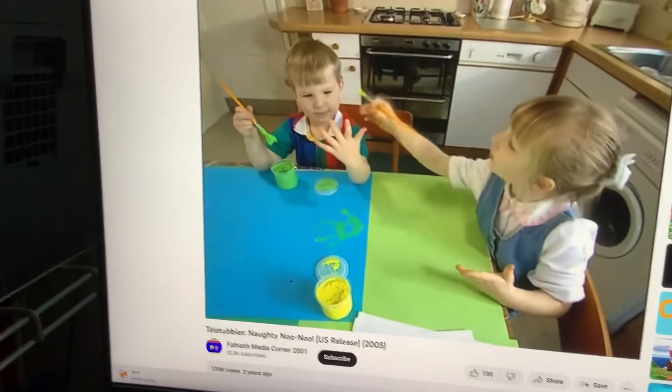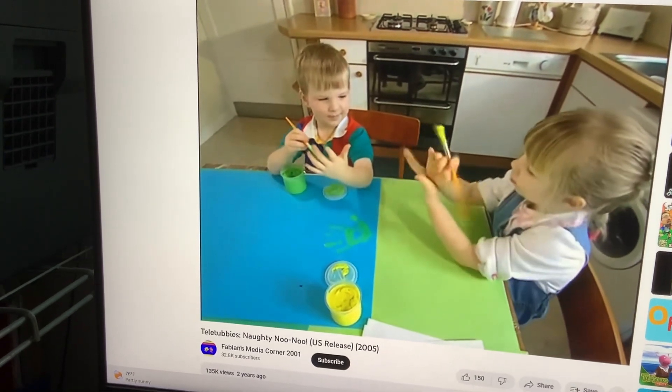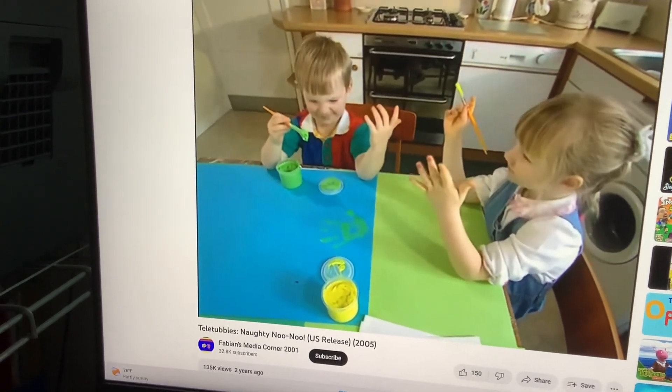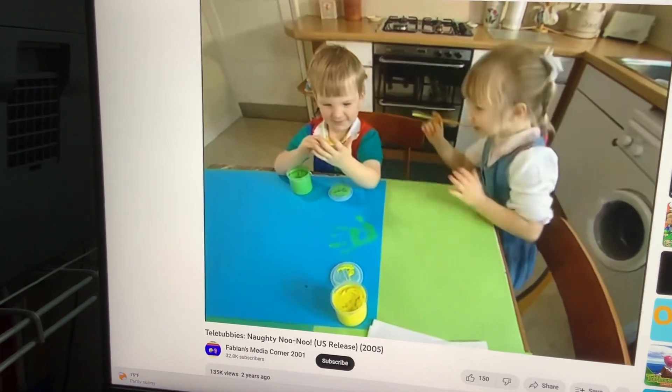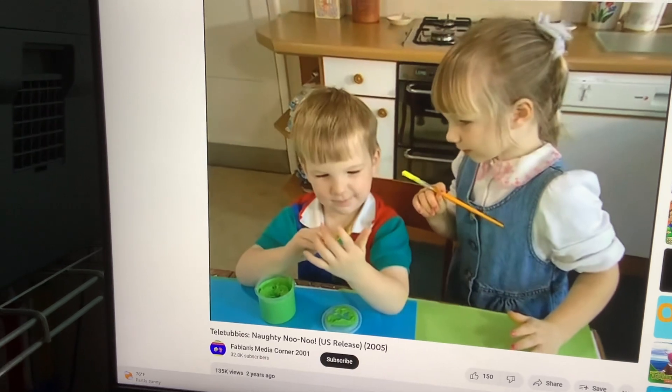Wow. Paint your whole hand. Okay, well. Now, remember how I did it? I painted my whole hand. Oh, Dad, now I'm green. Oh, it's a color. You painted it all over your hand. Yellow and green.